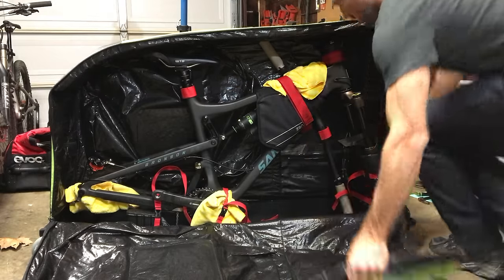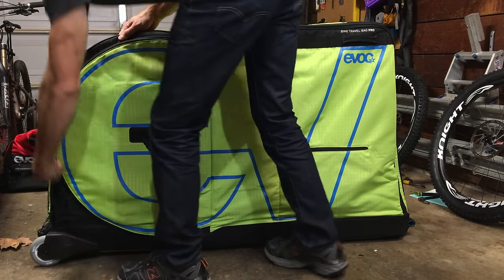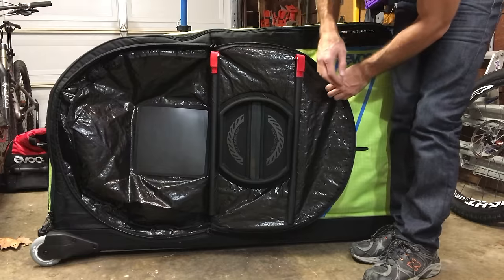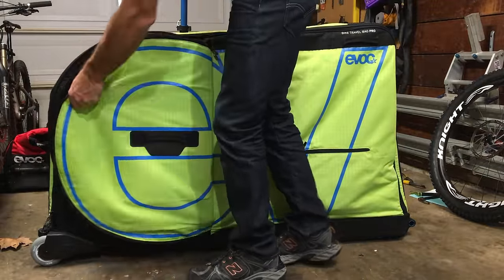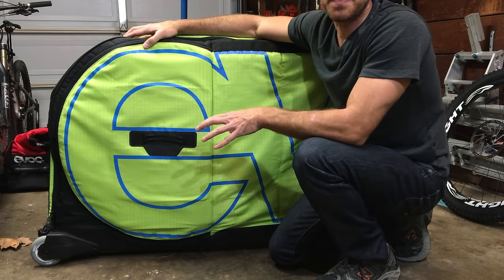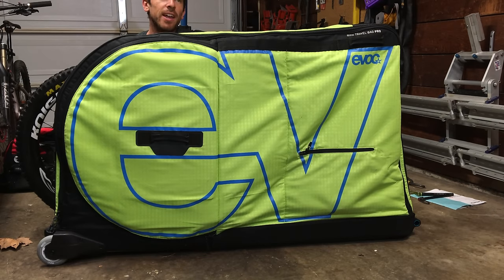So the bike is pretty well squared away — let's put the wheels in. The bag has a nice recessed area and pad for the wheels. I've done 12 flights on the other bag, which is just from three trips — six flights going to and coming back from Spain. The front wheel is a little tougher to get in, so I'm going to deflate it just a little bit.